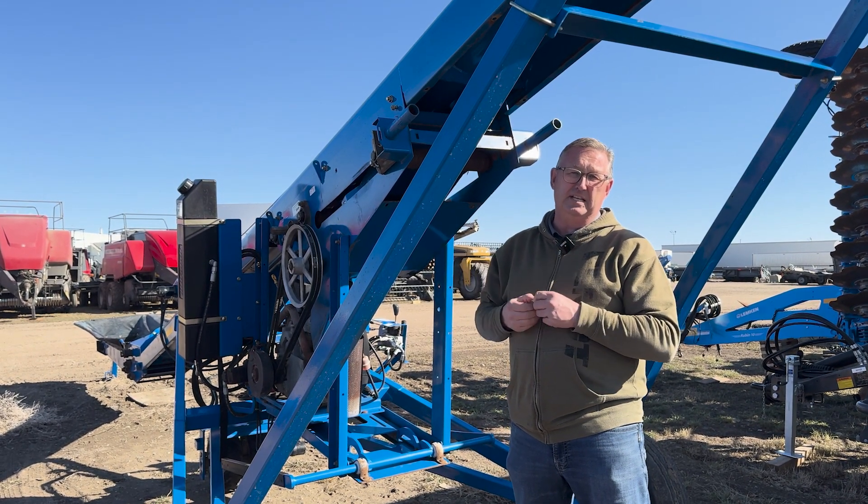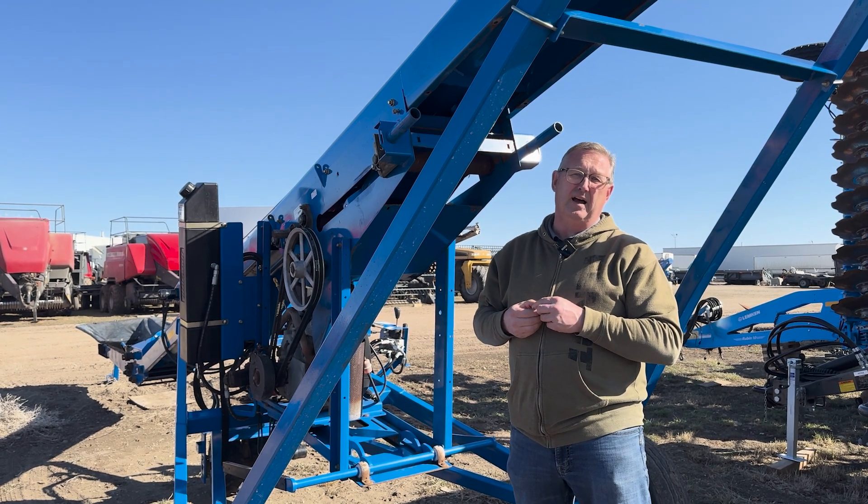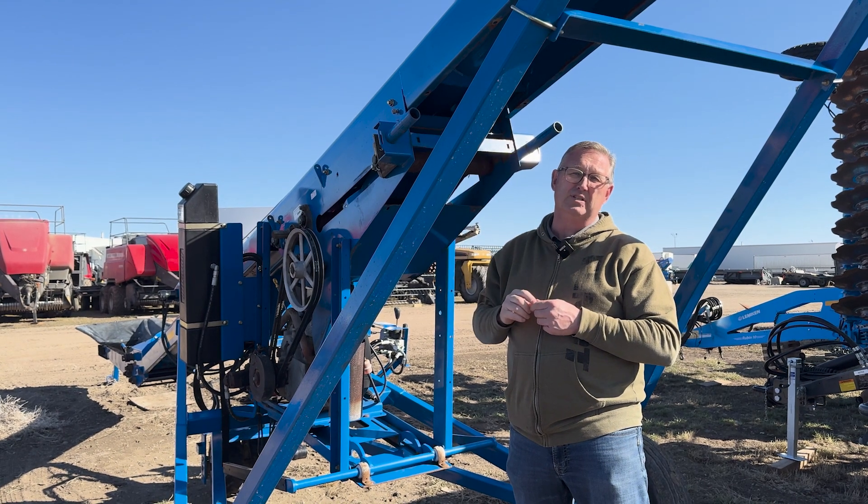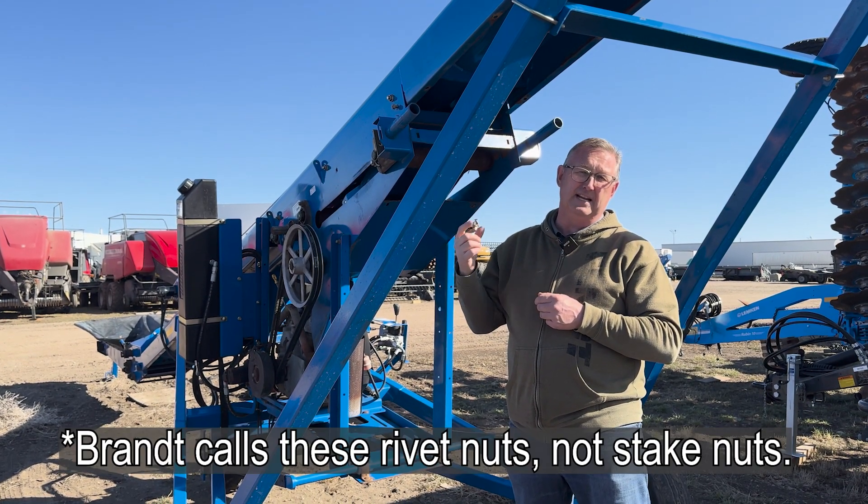As you can see, the unit behind me has all of the shields off — those covers that go up the belt on the bottom side — and they all have little stake nuts.